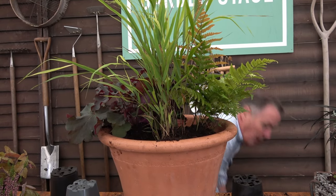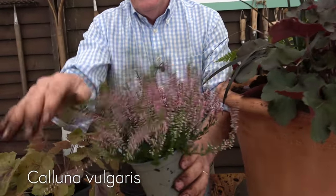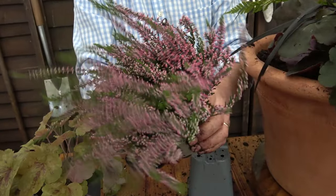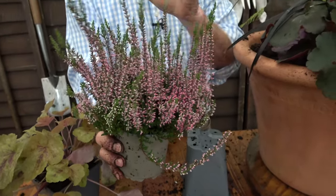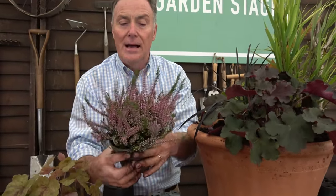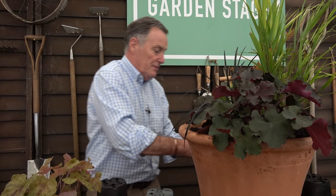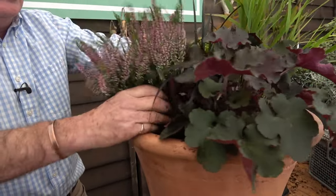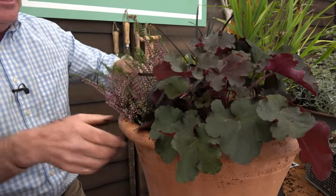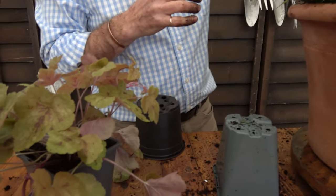Adding a little more compost, I've got this heather — Calluna vulgaris, the native heather that grows on the moors, this being a cultivated variety. It's just got the flower buds on it and looks really lovely; even though the flowers aren't fully out, it will look absolutely amazing. It will take on those autumn hues as the flowers fade. I'm going to place it at the front of the pot and just let it cascade over the edge.